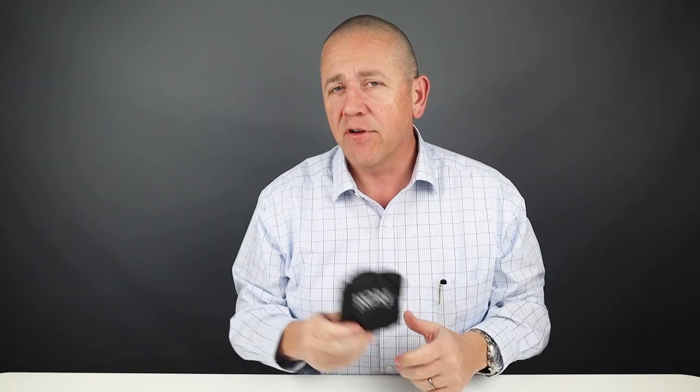Welcome to Walletopia. We appreciate you being here. Go to walletopia.info and register. Now we've had quite a few requests for the Core Essentials Wallet. This is a company that produces belts primarily, but they do have a couple wallets.